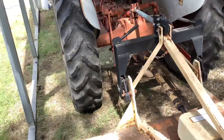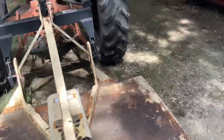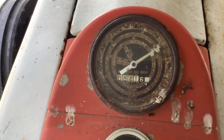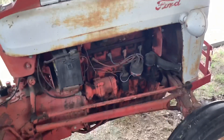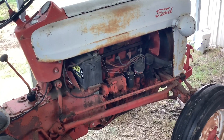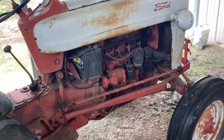It doesn't even smoke at all. This tractor has 841 hours on it. Now I believe this engine has been rebuilt, so I don't know if that's really the original hours — I doubt it. I think it was rebuilt probably before my grandfather had even bought it.